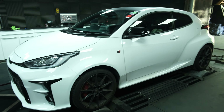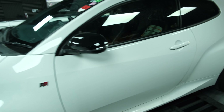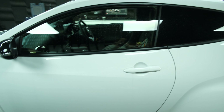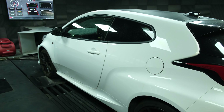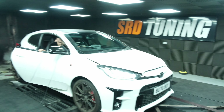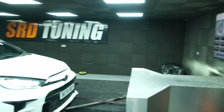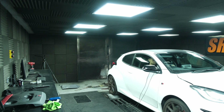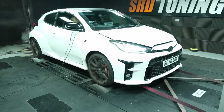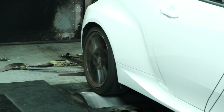A lot of the standard GR Yarises have been putting out above the claimed 260 from Toyota, so it'll be interesting to see if this one is also above that, and if the DTUK has actually done what it said it would. All the fans and blowers are on and significantly louder than my car. We're locked down, strapped in — oh, the wheels are moving! I didn't even realize.